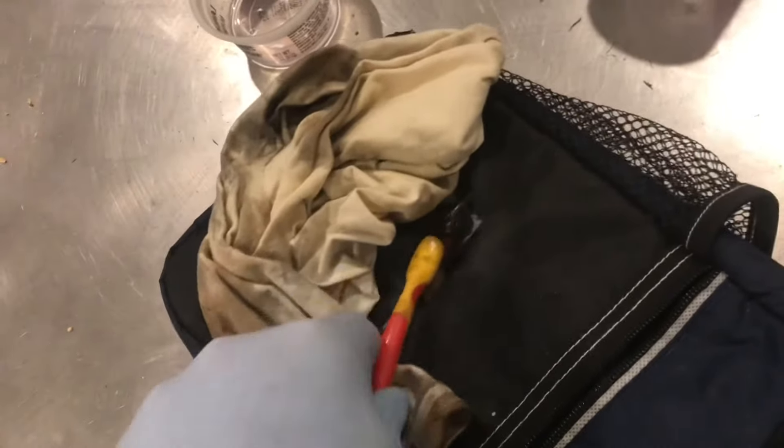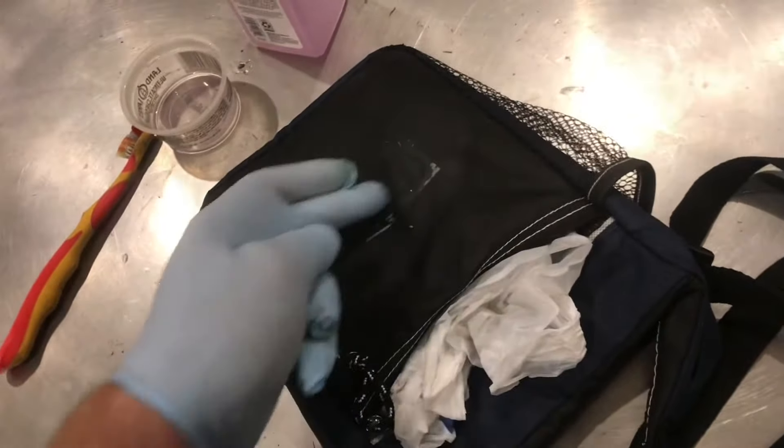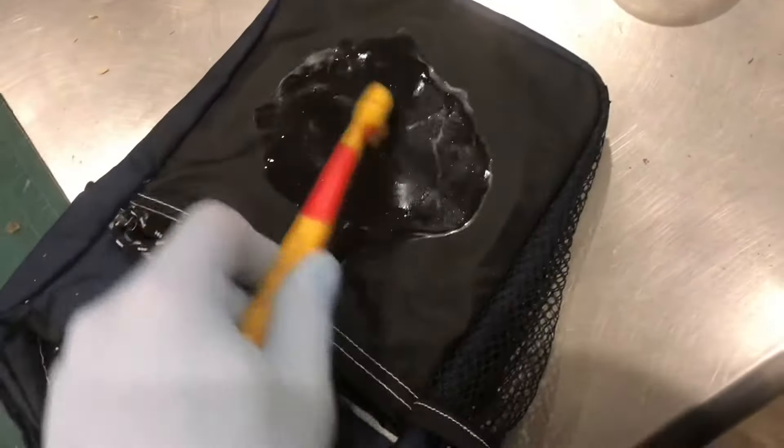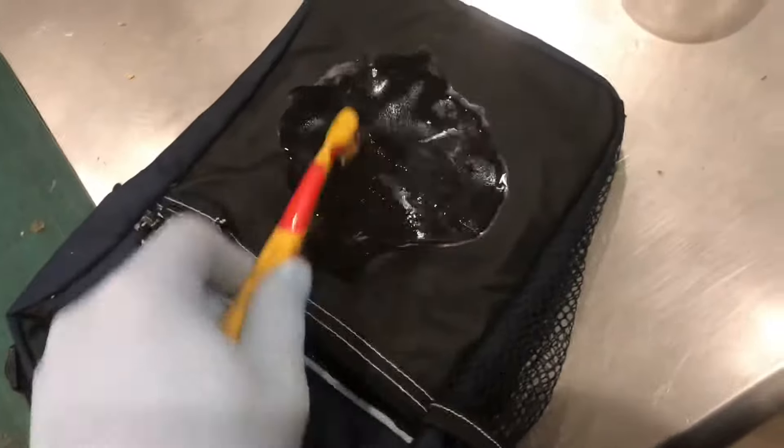Just keep scrubbing until you see the ink break down, then take the rag and wipe it off. You can put a plastic bag on the layer to keep the solvent active longer. Just keep applying it and wiping it off. Keep plenty of solvent on there. The plastic behind it helps you work the paint out of the fabric.